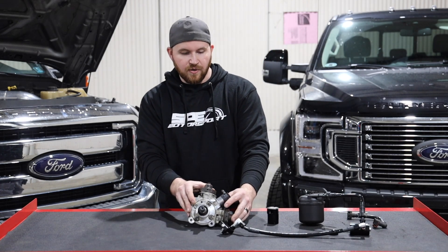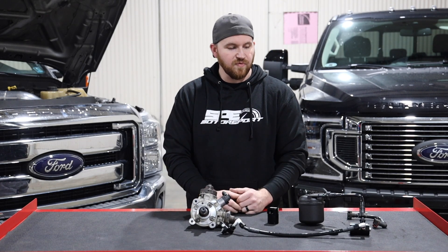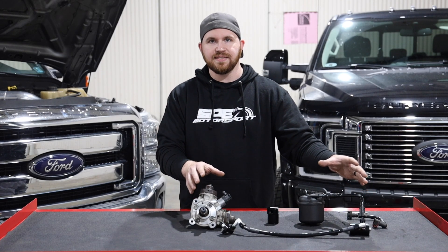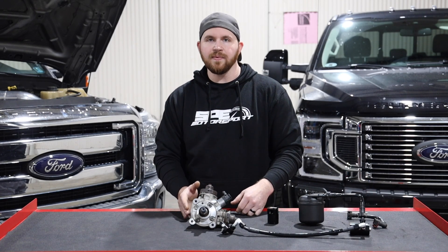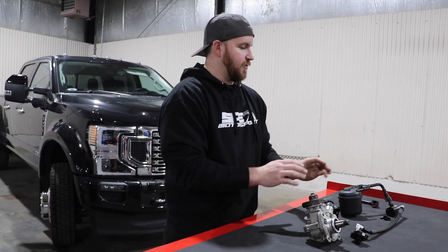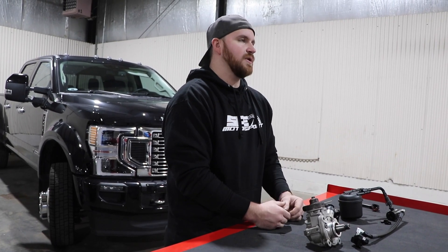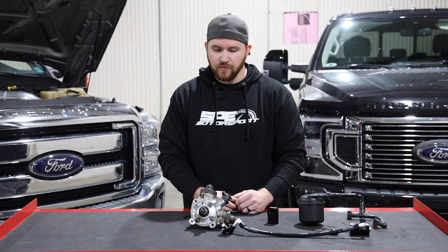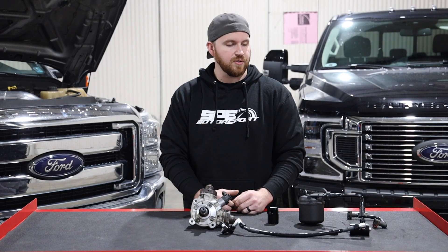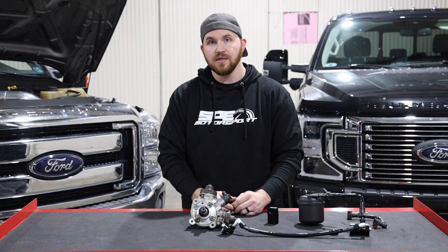This is the 6.7 Powerstroke disaster prevention kit. This particular one I just showed you is for 2011 to 2019. We will be coming out with a version for 2020 and up trucks — it will be slightly different and is on the way. We'll also be doing an install video on this kit shortly, so stay tuned and watch for more videos as we plan on covering more products as time goes on.